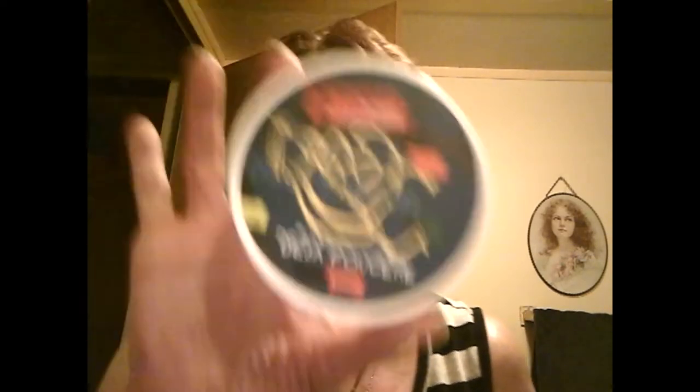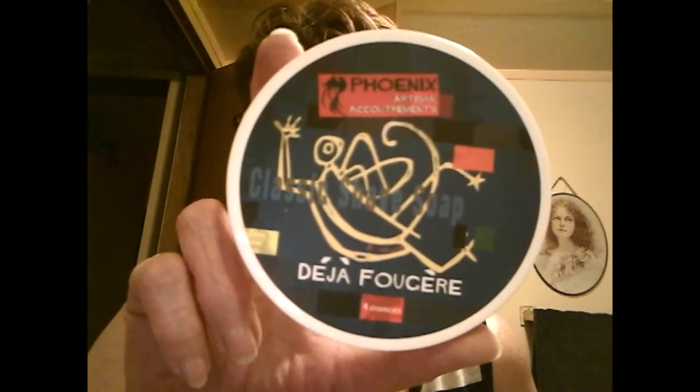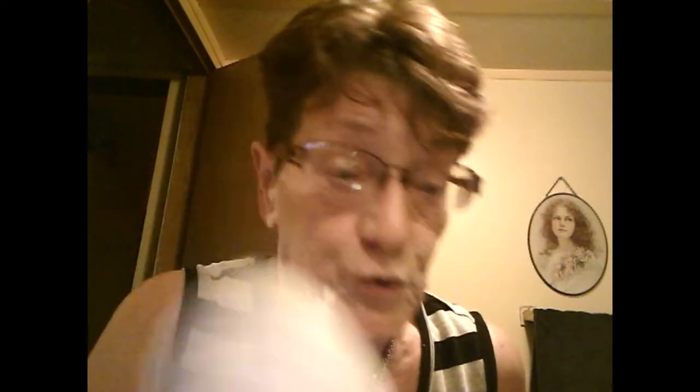Take two — this storm is something else, and on top of that my memory card was full. So this is going to be take two. What soap am I using tonight? I'm going to be using Phoenix Artisan Accoutrements Deja Fougere.